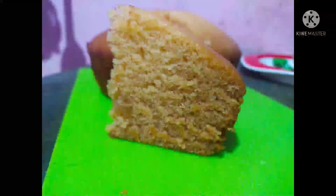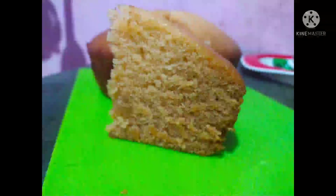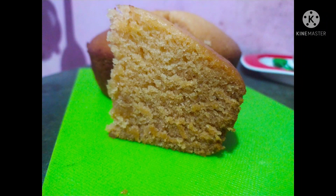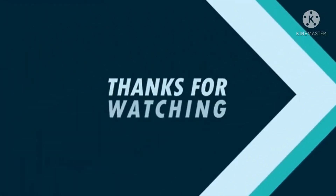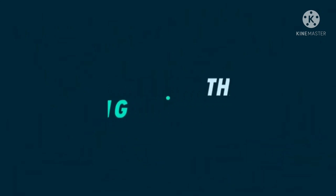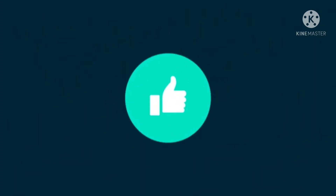Please like this video and comment. Thank you.